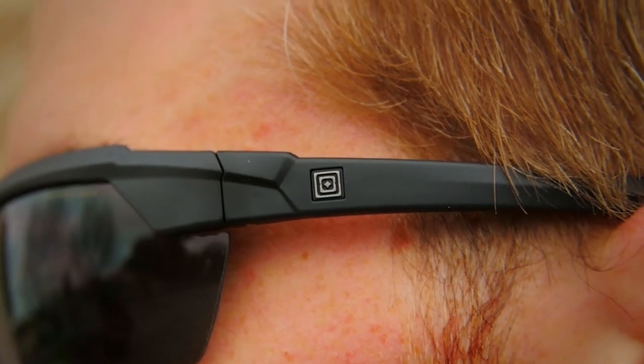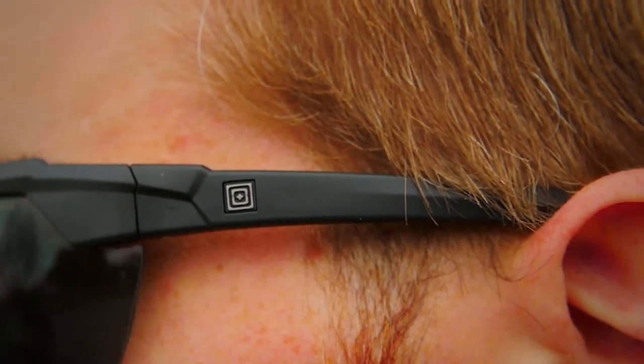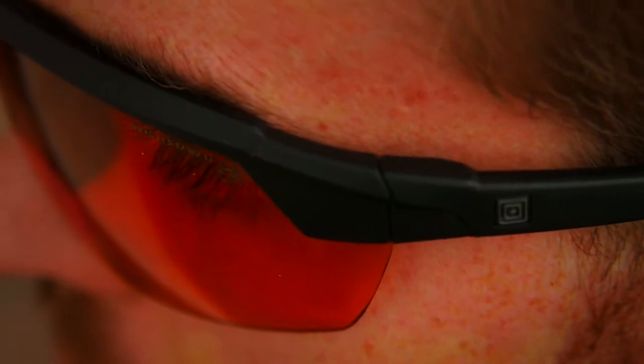Thinner temples make the XLR range-friendly for ear protection and daily use with comms equipment. Our rigorous quality standards on both safety and performance ensure that your new eyewear will provide maximum ballistic protection and lasting durability in any setting.